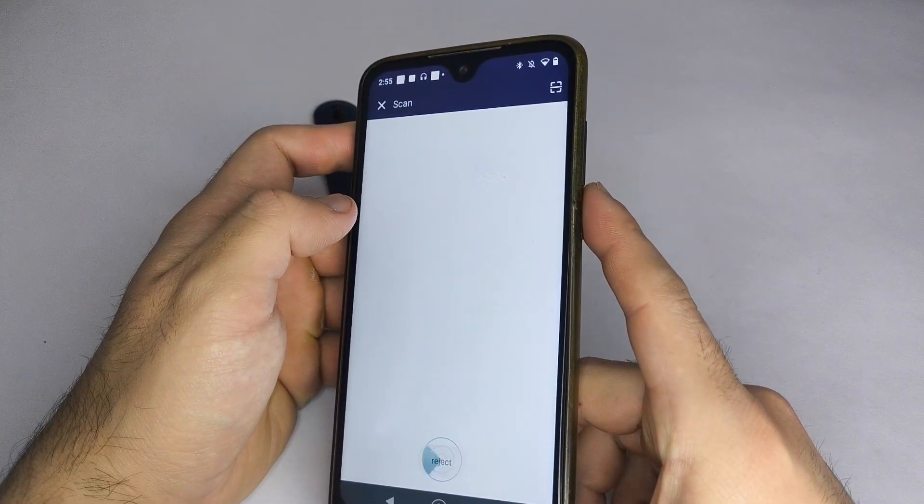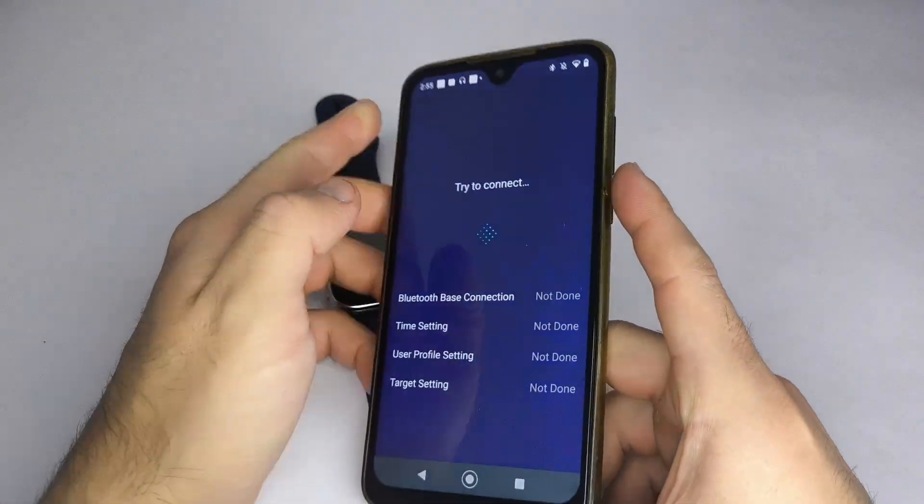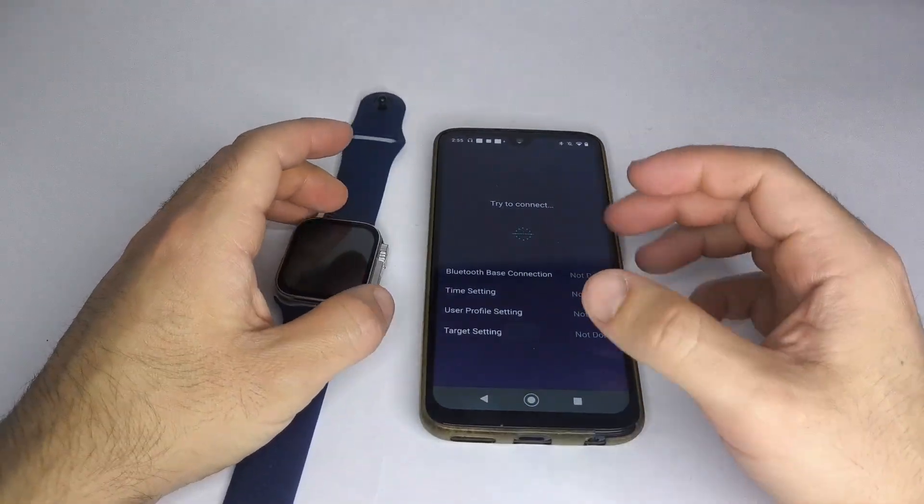If your watch doesn't appear, restore it to factory settings or restart it and try again. This can help it show up.